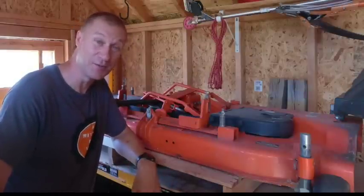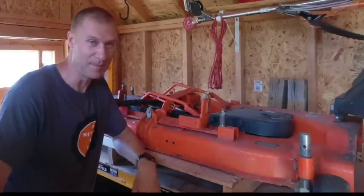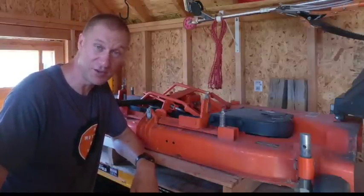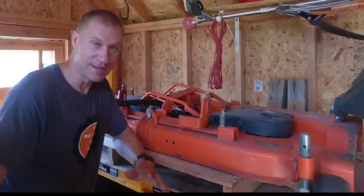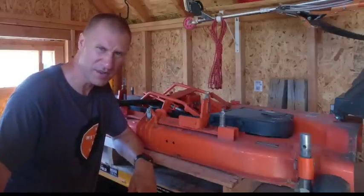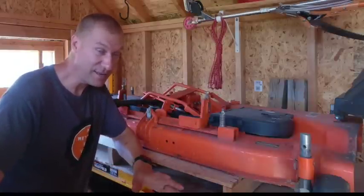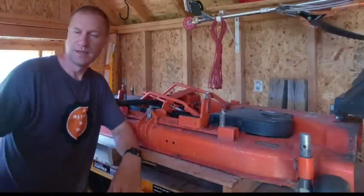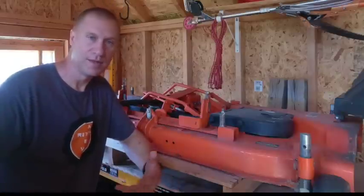So I upgraded to a zero turn this year, and it saves me so much time. Instead of putting hours on my tractor and maintaining the mower deck, I just drive the zero turn and mow my lawn twice as fast. It's more comfortable and it's meant to cut grass. I do keep the mower deck as a backup in case something happens to my zero turn. But in my opinion, this is just the biggest waste of time and money — it takes longer to hook up and take off, and it takes longer to mow than with a zero turn.